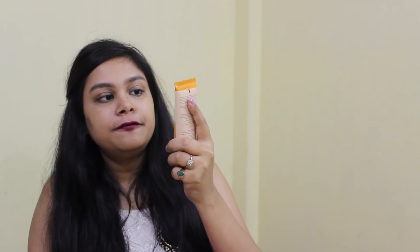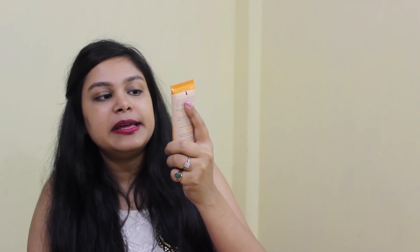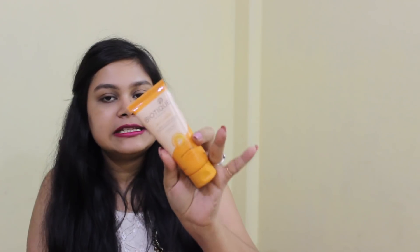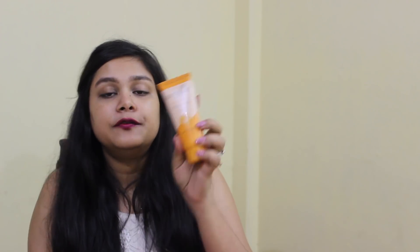The second product I bought is the Biocaret SPF 40 Plus UVA and UVB Sunscreen Ultra Soothing Face Lotion, suitable for all skin types. The other sunscreen is the Biotique Bio Sandalwood SPF 50 Plus UVA and UVB Sunscreen Ultra Soothing Face Lotion. Bio Sandalwood's price is ₹200 and Bio Carrot's price is ₹115.